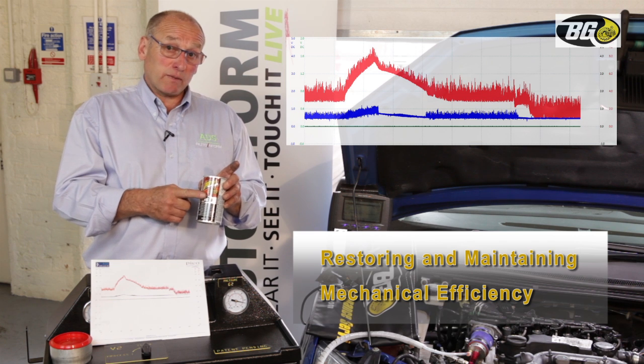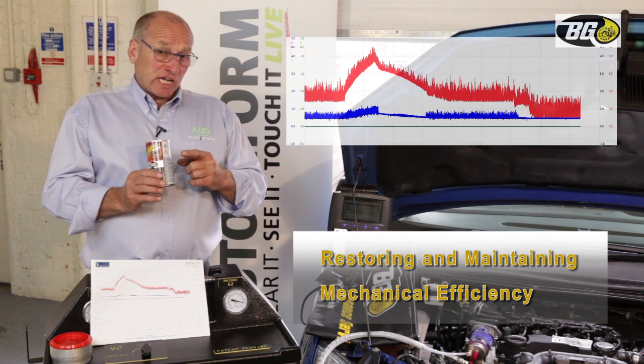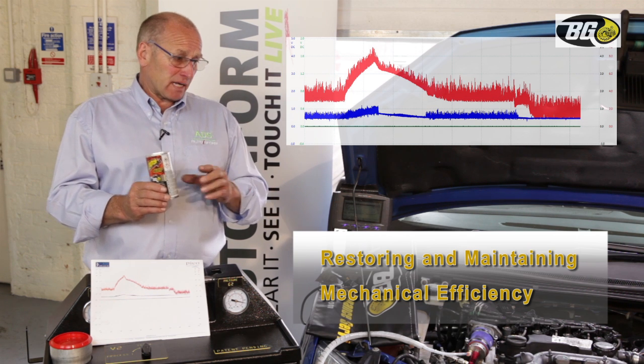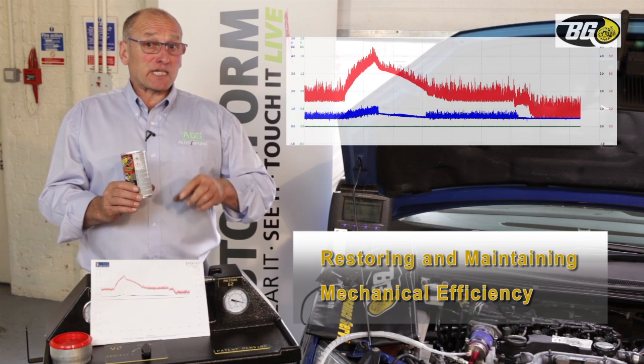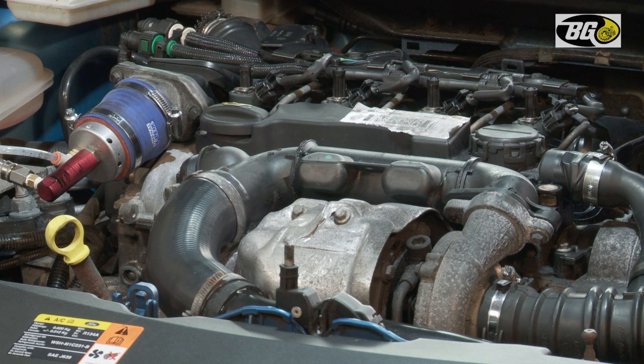It's important to apply the 1.09 treatment, but we don't use it whilst the main service is being achieved, because we don't want any crankcase emissions affecting the stoichiometric fuel ratio during the service. So this is done after the intake system service, not during the same period.